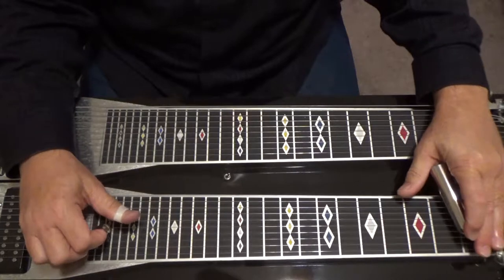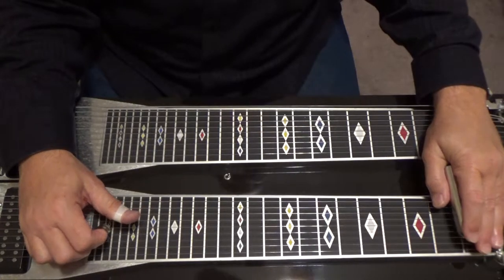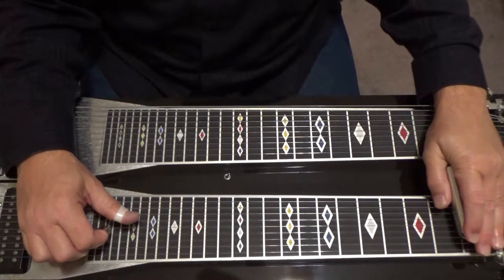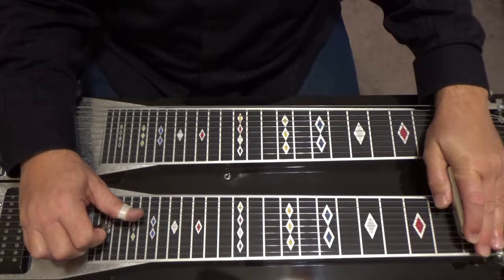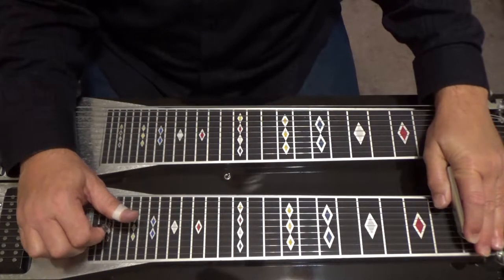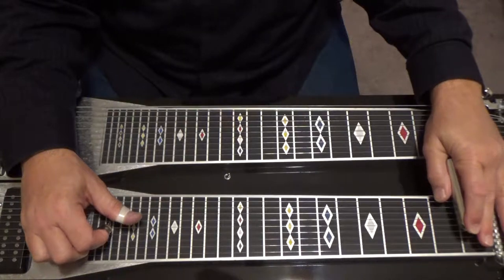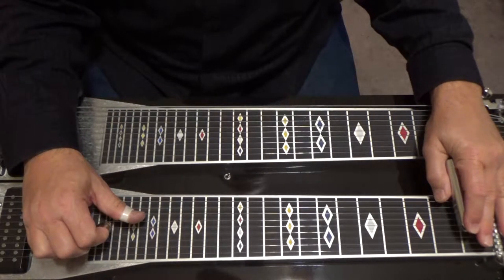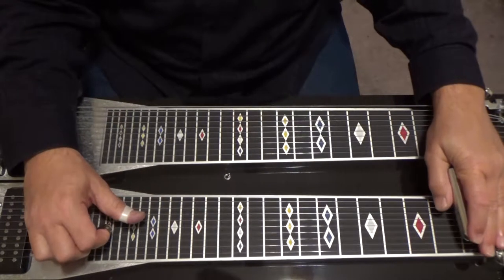Then it goes — you've got the bar across all your strings — you pick four and five, six, four and five, six. Bring your bar back off of four, four's open, five's covered with a bar, pick four and five. Then put your bar back over four and five, pick four and five again.